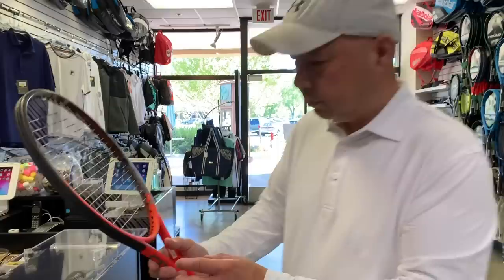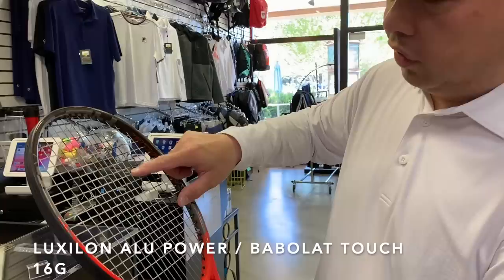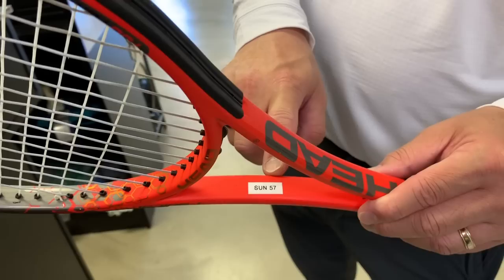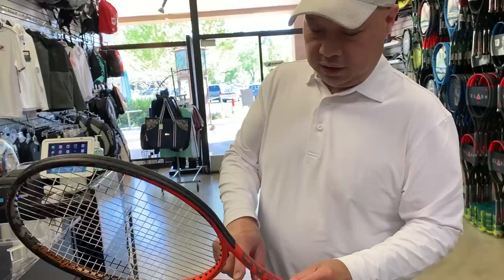Let's see what kind of string this is. It's Luxilon ALU Power on the mains and Babolat VS Touch 16 gauge on the crosses. It was strung at 57. 'Sun' means Sunday, as some of you told me from one of the rackets before — so I'm guessing somebody at P1 did this for him for Sunday.